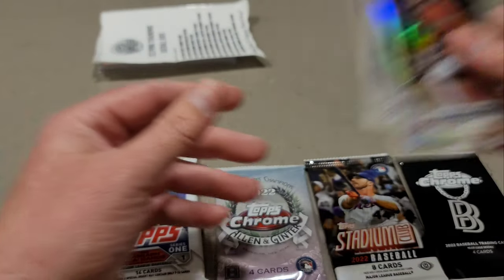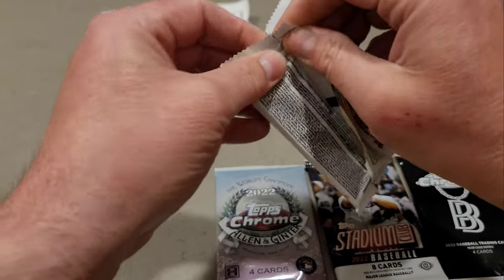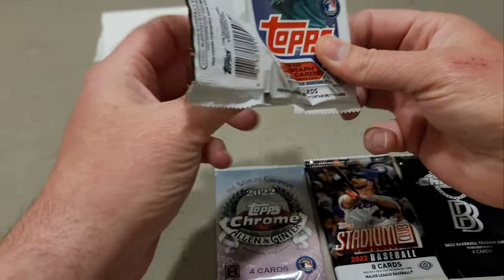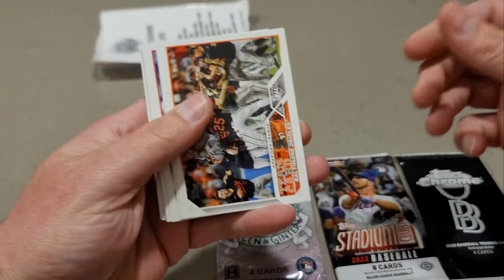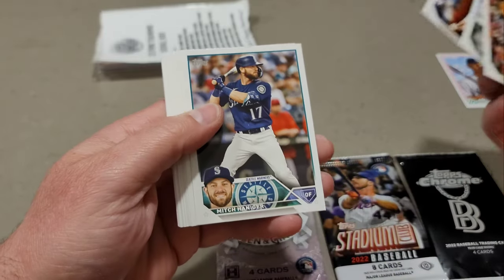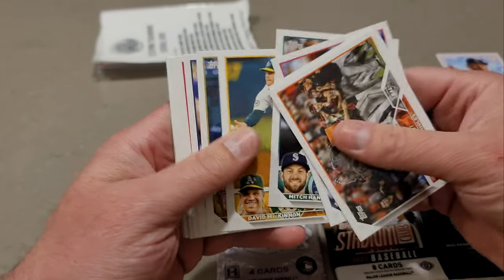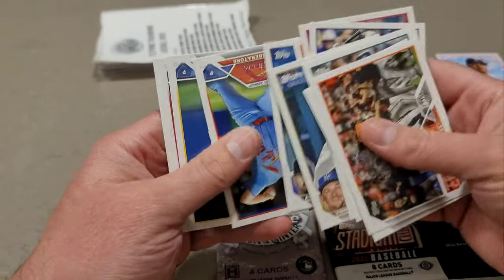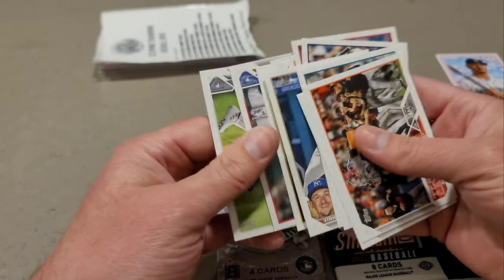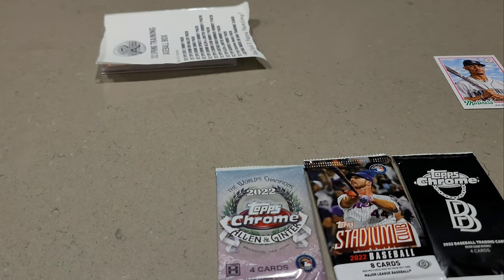Let's get into Series One. Baltimore Orioles, Jazz Chisholm, CJ Abrams, Mitch Haniger — there's RGL's guy right there, Mitch Haniger. Looks like a base pack — not even an insert in that. That's hobby for you — 2023 Series One hobby, just a pure base pack.